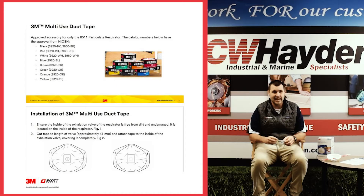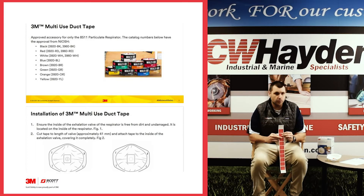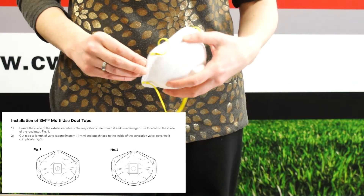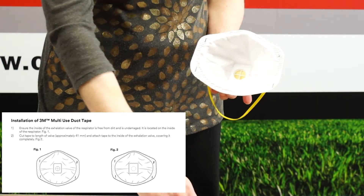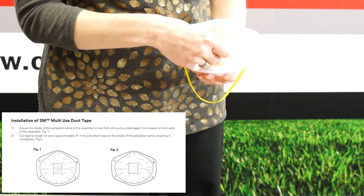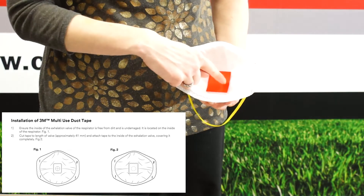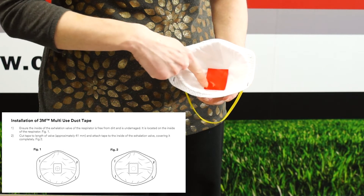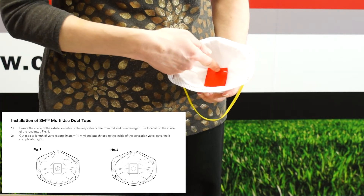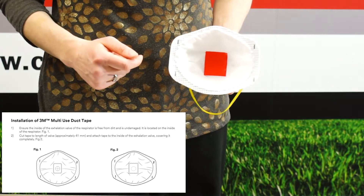So what 3M has done is they have gotten NIOSH approval to use 3M 3920 duct tape. What you do is basically take the duct tape and put it over the inside of the valve. There's a little rectangle in there you need to completely cover — that will block air from going out. It does not affect the integrity of the mask. You still get the N95 level of protection, and it comes with NIOSH approval.